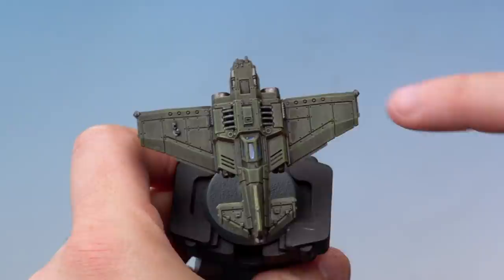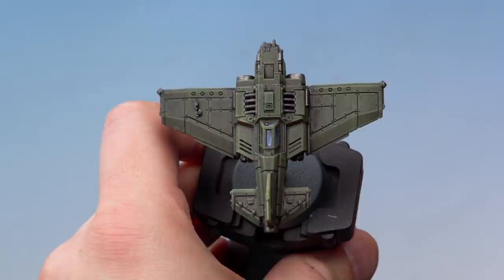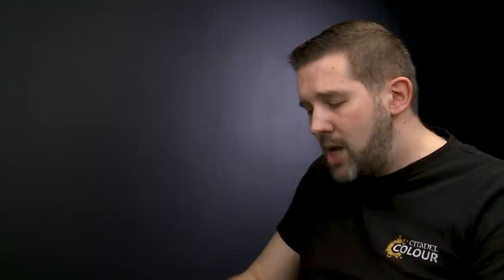Here we're going to be using masking to apply a white line to a Thunderbolt fighter. I want to add a white line onto the right wing to place a transfer inside, which will really help it stand out on the battlefield. For this we're using normal masking tape, which you can get at any hardware or stationery store. I've already got two pieces applied to the cutting mat — the first thing to do is stick them down, rip them up, and reapply them a few times to take some of the tackiness out of the tape, so it doesn't pull paint up when removed.